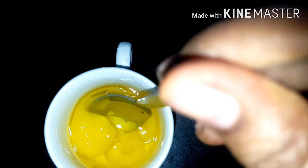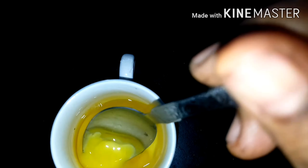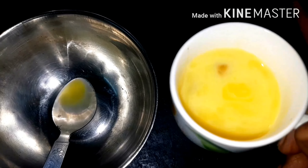Next, I am going to make the egg. I am going to make a cup. I am going to make a bowl.